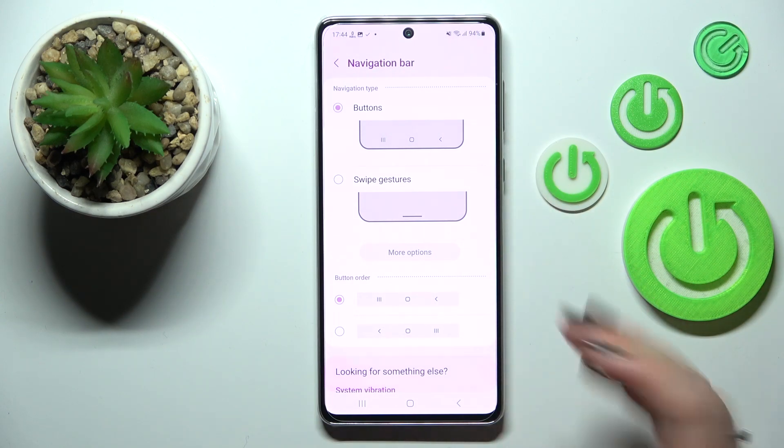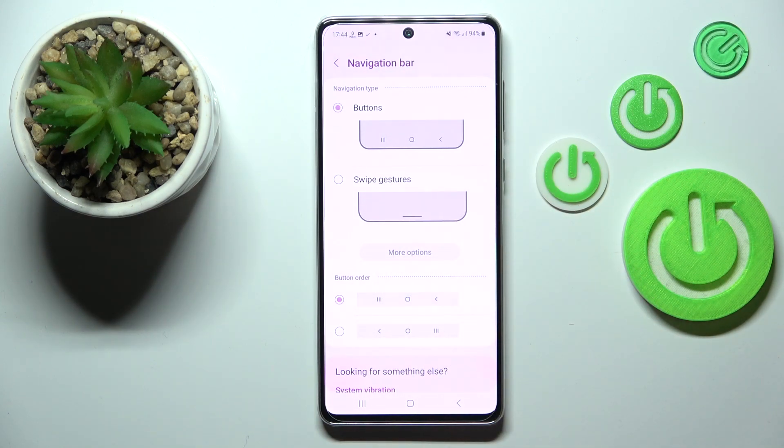So the buttons which are currently applied and the swipe gestures which we will set in a second. Just a quick disclaimer: if you want to stick to the buttons option, here you can also customize it. As you can see you can reorder the back button and the recents. It's up to you which option is more comfortable for you.